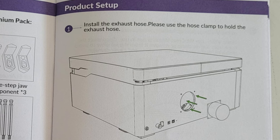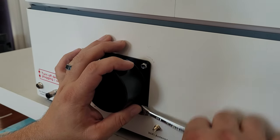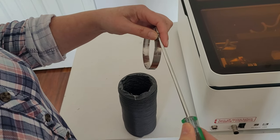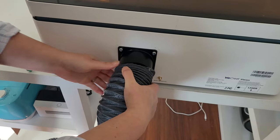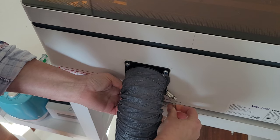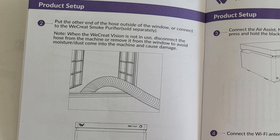First you need to unscrew the four bolts on the back of the machine. Then attach the exhaust hose connector and screw it on with those four bolts you just took off. Open up the hose clamp by unscrewing it, then slide the hose on all the way to the back and wrap your hose clamp around it. Step two says to put the exhaust hose out the window, but I'm going to wait to do that until I'm ready to actually use the machine.